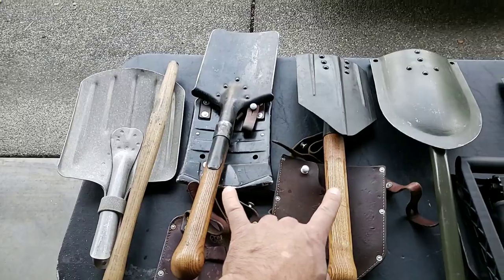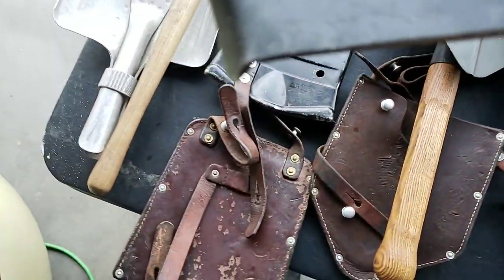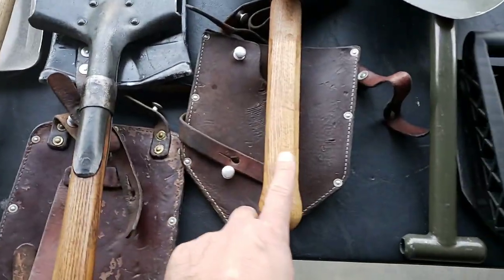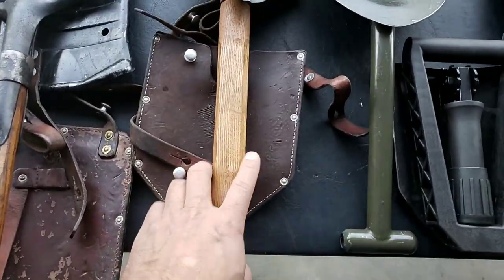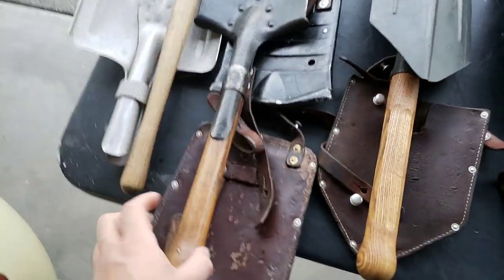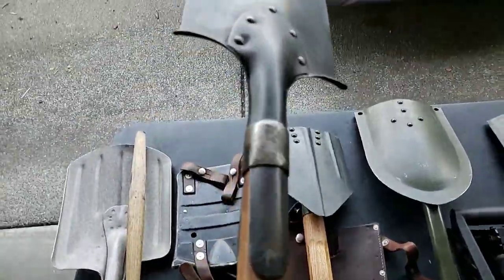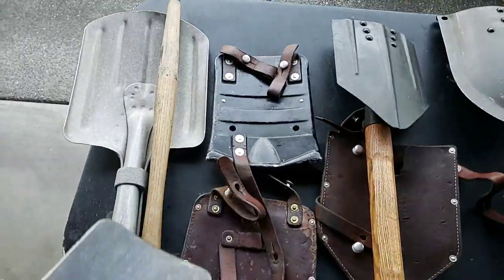Let's stay with the Swiss stuff. These two are both Swiss. This one is made in 1940. All the ones made in 1941 or later have this hexagon-type shaft. That's kind of cool because it's sturdy, but it's not as comfortable to use as the rounded 1939–1940 versions.